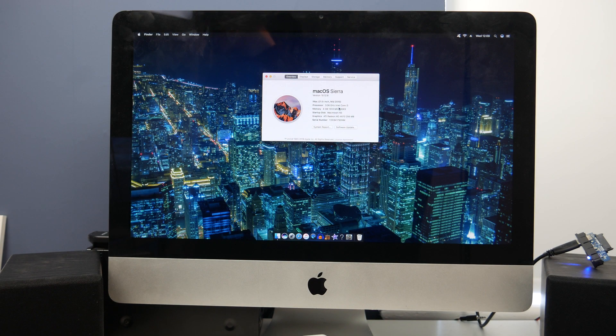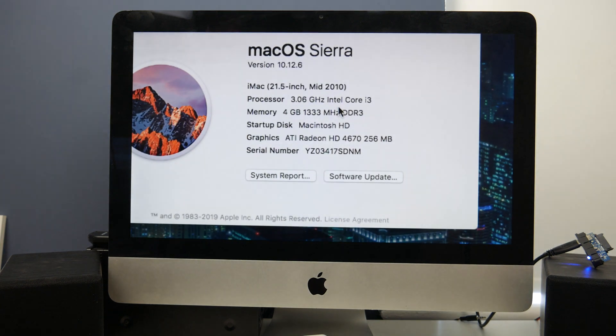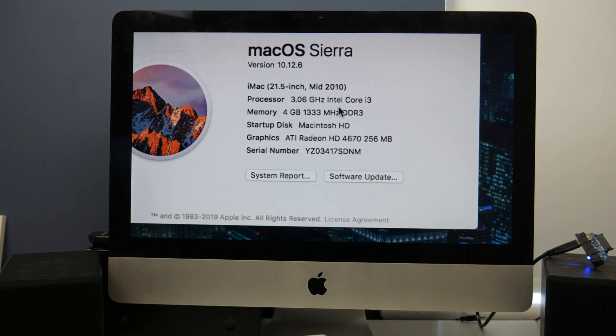Hello guys, TavHD here and welcome back to another video. Today we are going to be trying to edit a video on this iMac — specifically a mid-2010 21.5 inch iMac, the baseline model with a 3.06 GHz Intel Core i3, 4 gigabytes of DDR3 RAM, the original hard drive, and an ATI Radeon HD 4670 with 256 megabytes of video RAM. Today we are going to see if I can edit a video on this.